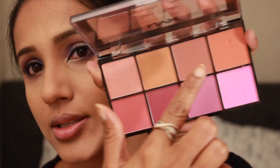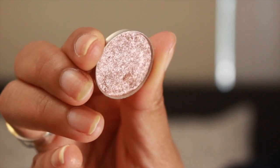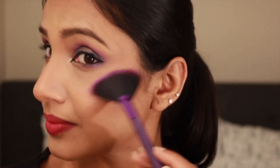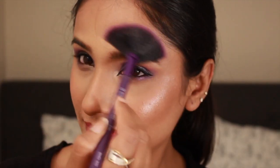From the NYX Sweet Cheeks palette, I used a dull peachy shade and packed it on with an RT blush brush on the apples of my cheeks, then topped it up with the OFRA Highlighter in the shade You Glow Girl. It is making me look like I'm glowing from within — I totally highly recommend this OFRA highlighter to anyone.